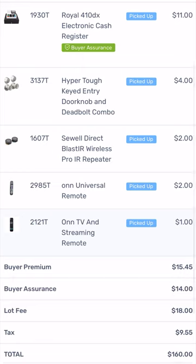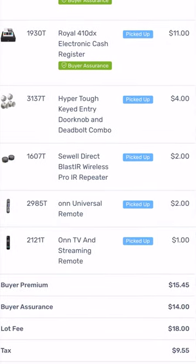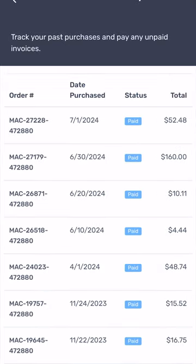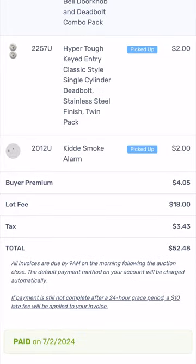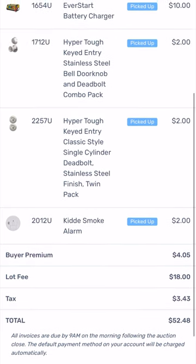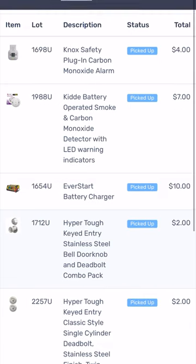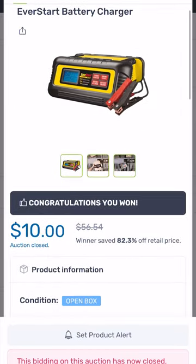Items without buyer assurance — you don't get your money back, so you're stuck with them. These turned out to be pretty nice items, so I'm not too upset. I just hope I can make my 160 dollars back. On the other receipt I spent 52 dollars total. I got alarms for 2 bucks, a lock for 2 bucks, a doorknob and deadbolt for 2 bucks, and a battery charger for 10 bucks — it's valued at 56 dollars, so I could easily get 20 or more on eBay.